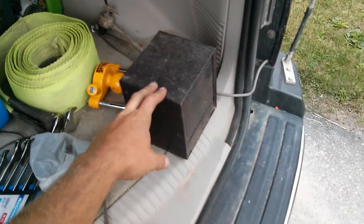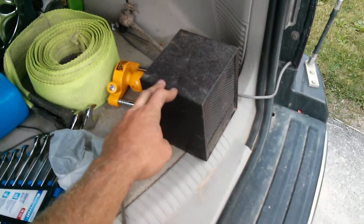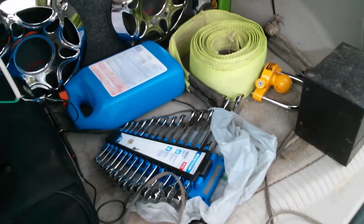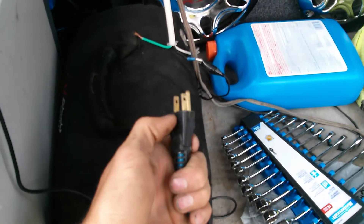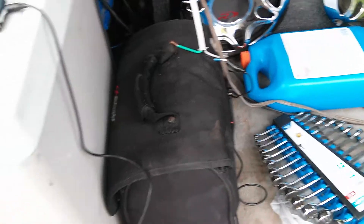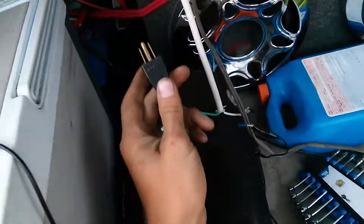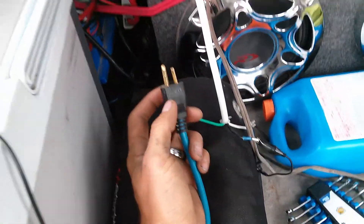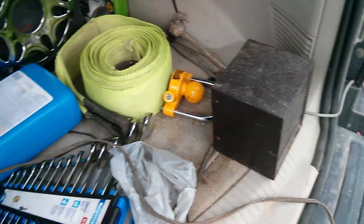I've got a 1500 watt heater — minimum 1500 watts. This is an old one that will actually pull about 1700 watts off a good power supply. And I have an air conditioner that was just running — it might actually stop the inverter because it might still have some pressure in the system. I also have two 500 watt halogen light bulbs, so that's going to be about 2500 watts of heater and halogen light bulbs combined.